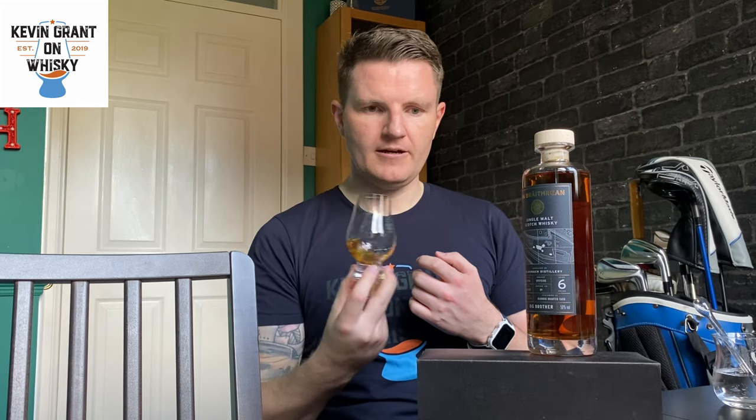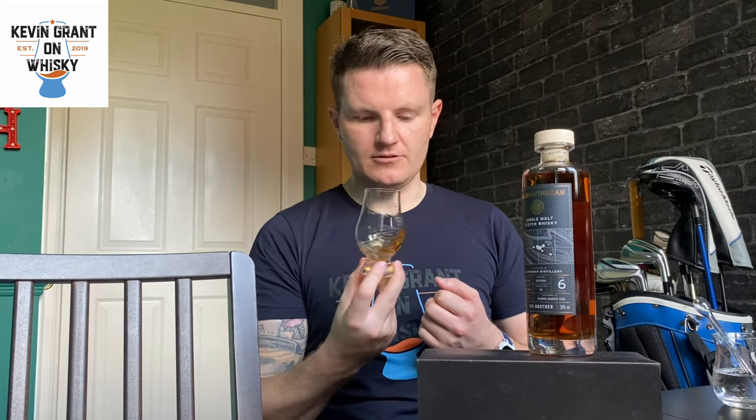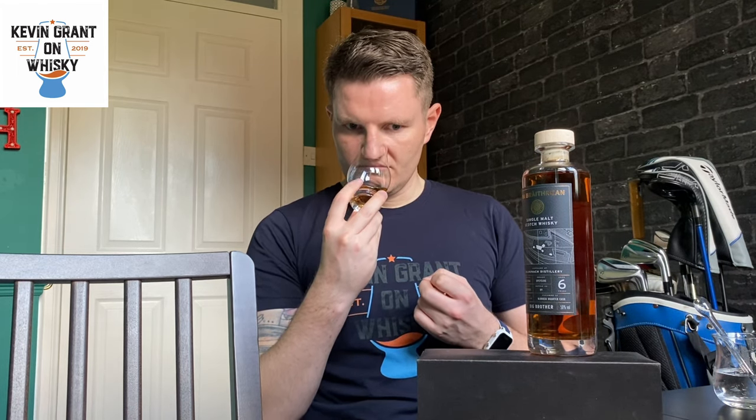Adding a little bit of water now. With water it brings more — it's very raisin-led, kind of raisins and dates. Strawberry powder still stays, parma violet's still there. Let's try it on the palate with a wee bit of water and see what that does.